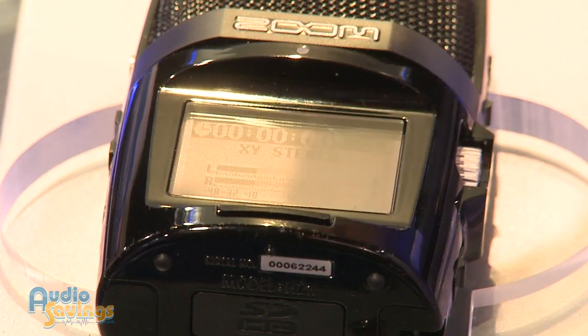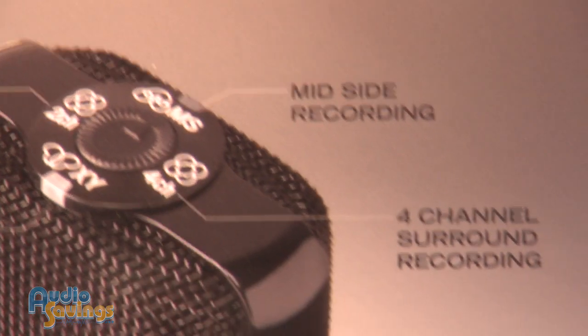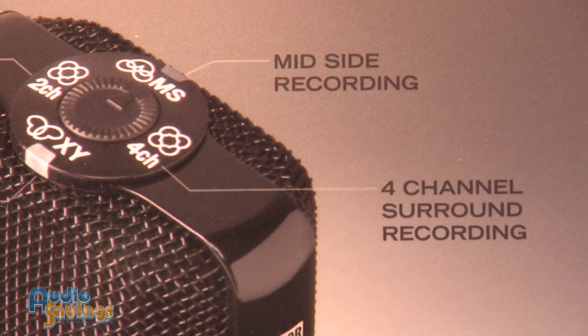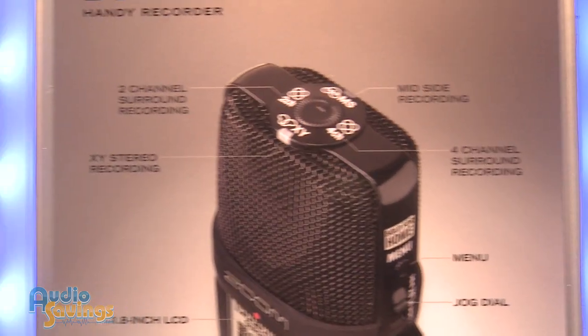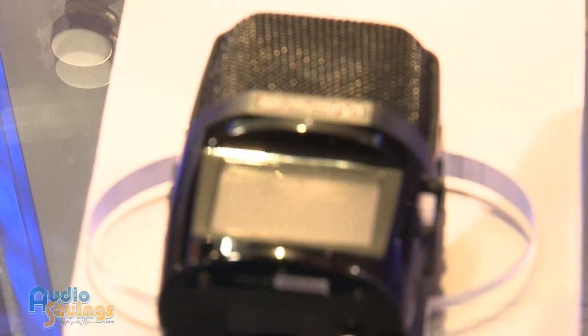That's a little new to me. Sure. Mid-side recording is a technique commonly used in broadcast and sound design. Basically, it puts a middle mic and a side mic on an axis. What this allows you to do is adjust the volume of that side mic and either widen or narrow your stereo image for ambient sound, or to tighten up or widen your stereo image all the way.